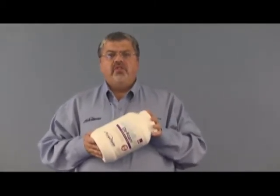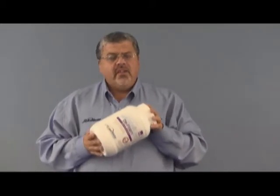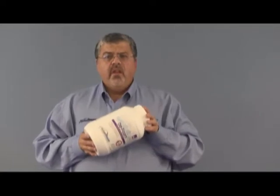In our continuing discussion of specialty solutions that you as a professional cleaner may need, our next category that we want to talk about are defoamers. If you're cleaning a lot of commercial carpet, you will at some point need a defoamer on your truck. There are different kinds of defoamers, but we've found that a crystallized powder defoamer like Clean Master's Defoam works best.